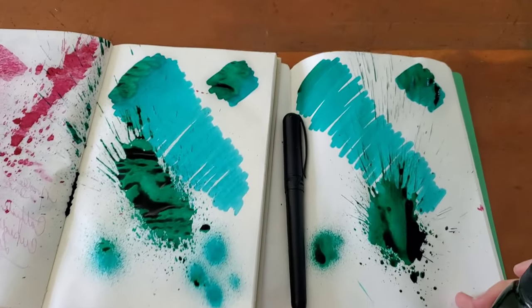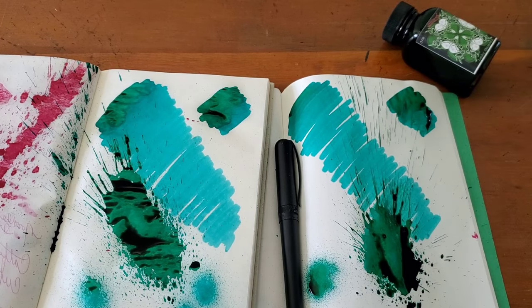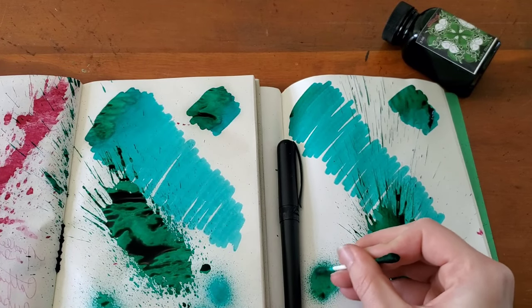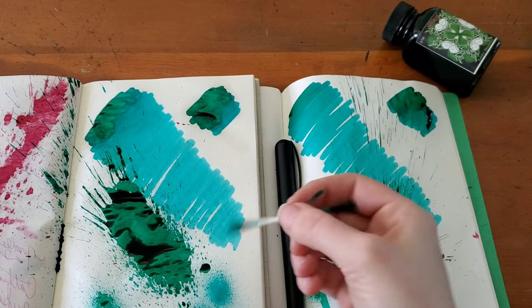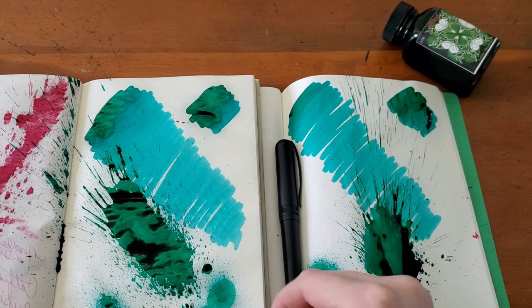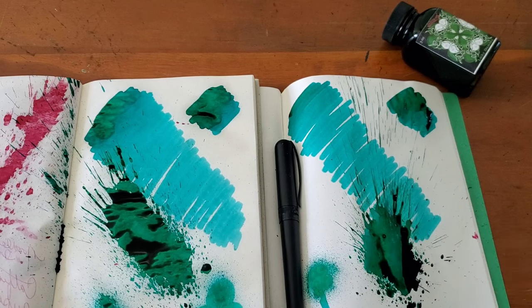I'm really enjoying these limited releases that Noodler's is doing. I think it's fun, something a little bit different. That's a really neat looking teal that really does go to kind of a St. Paddy's Day green.